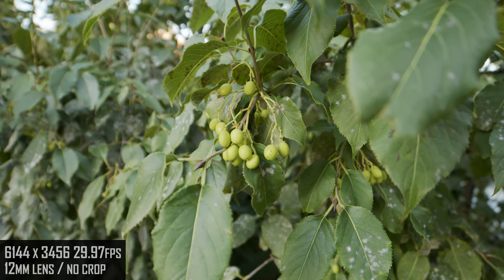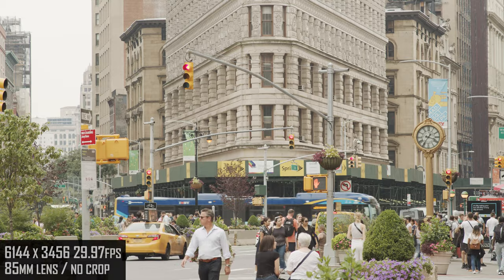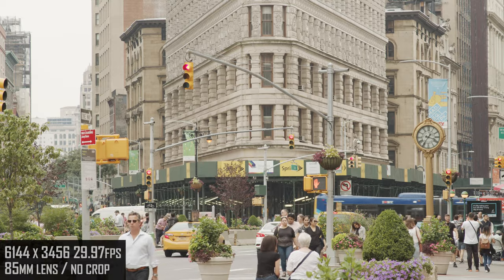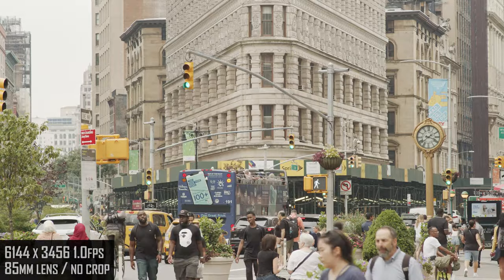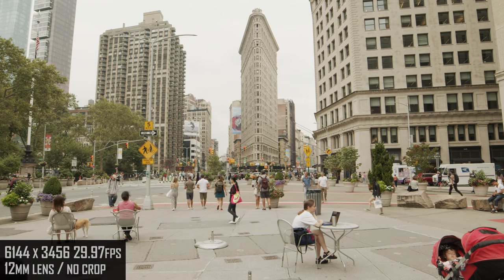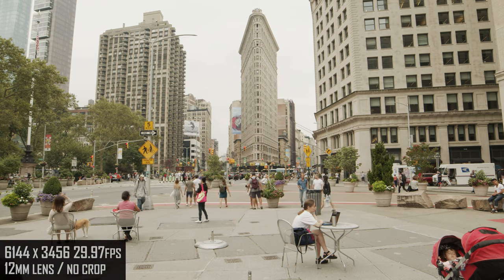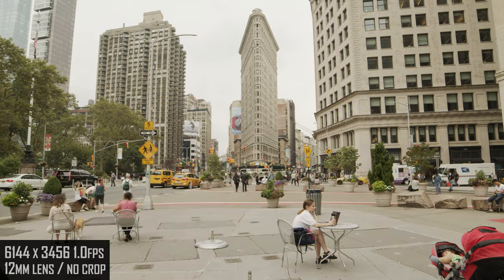Here I'm just exploring depth of field, but we're going to move off the High Line downtown to the Flatiron building. Here is an 85mm shot, going next to the in-camera time-lapse function that takes us to one frame per second, and we're doing the same with the 12mm wide shot of the Flatiron building, then showing the one frame per second in-camera time-lapse.